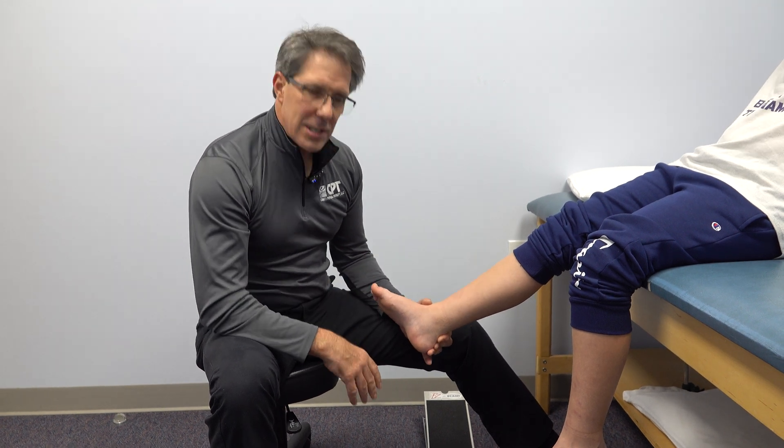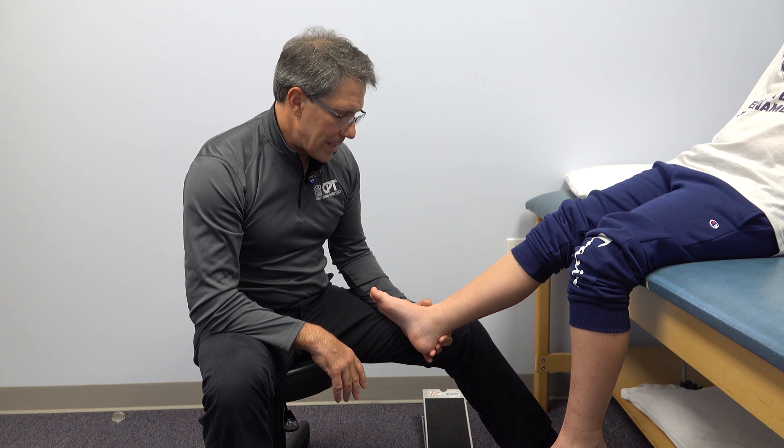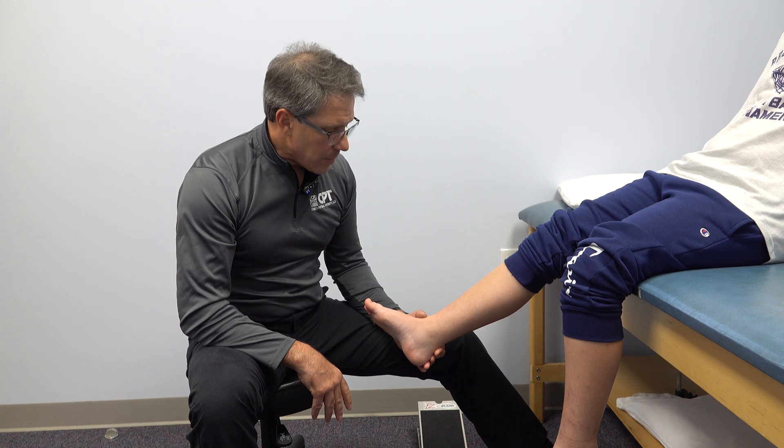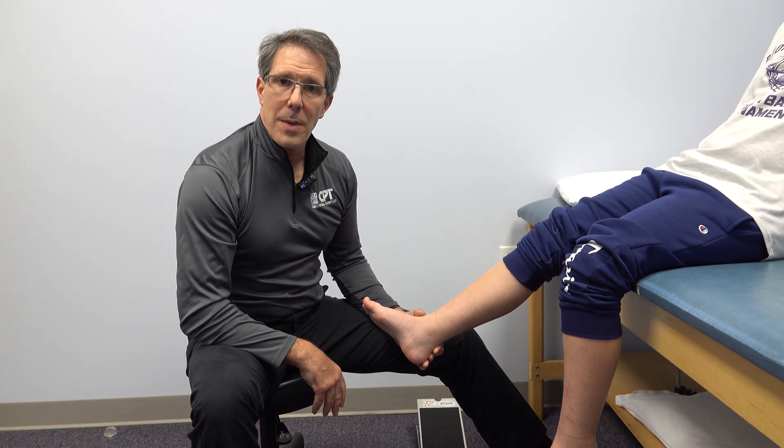This should continue to do well — this is not going to be a lifelong problem. They usually get better with a little bit of rest and a little bit of time. So this is a demonstration of somebody who has Severs disease. I hope you enjoyed today's video. If you did, please be sure to subscribe. Thanks.